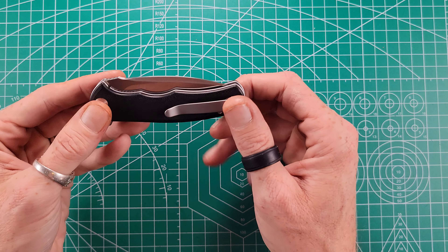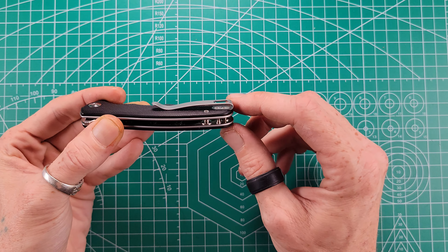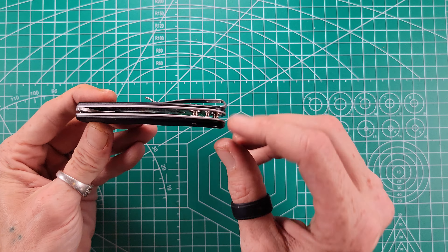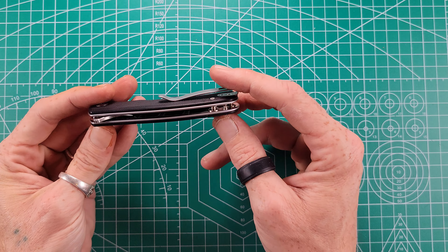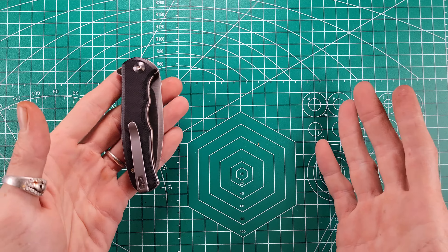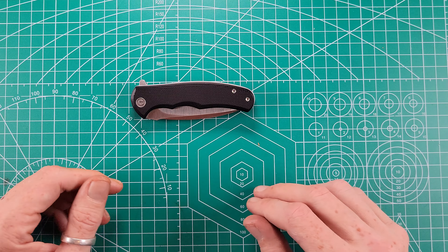Something that Civivi does really well is their pocket clips. I wish they had less of an uphill swoop right here — it does have a tendency to get caught on fabric when you put it in the pocket. But other than that they have great tension; you're not going to lose the knife. They also recess their pocket clip screws, which is amazing — some higher-end brands haven't even gotten that down yet. This also comes with a lanyard-accessible pin in the back, so if lanyards are your thing, no fear. It's a fully ambidextrous knife — liner locks generally are, since it's not hard to close a liner lock with your non-dominant hand.